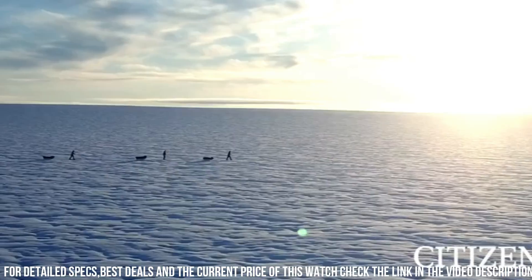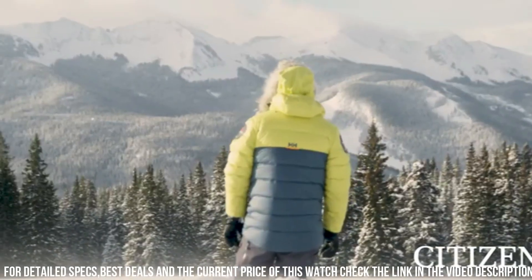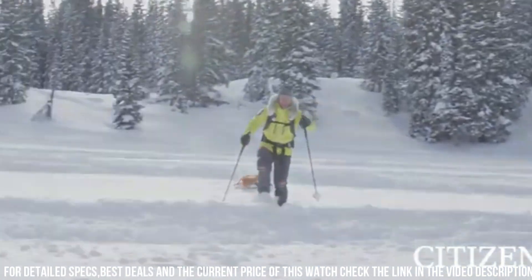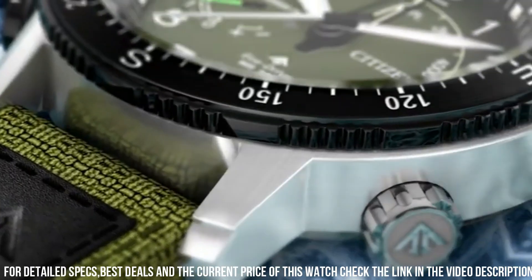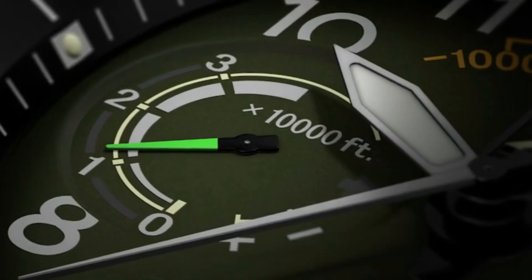Crystal: Anti-Reflective Mineral Crystal, impact and shatter resistant, anti-reflective coating deflects light. Clasp: Buckle. Dial: Black with Red Accents, Luminous Hands and Markers, Power Reserve Indicator. Water Resistance: 200 meters, 20 Bar, 666 feet.